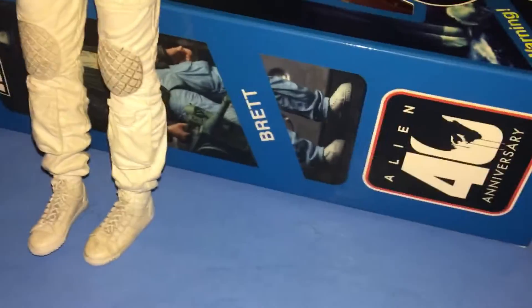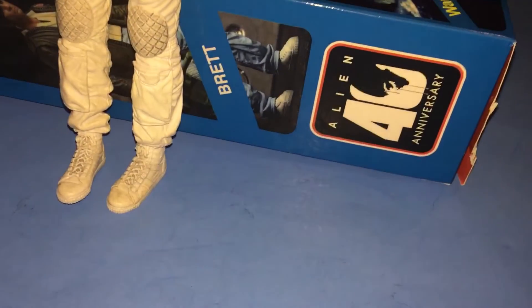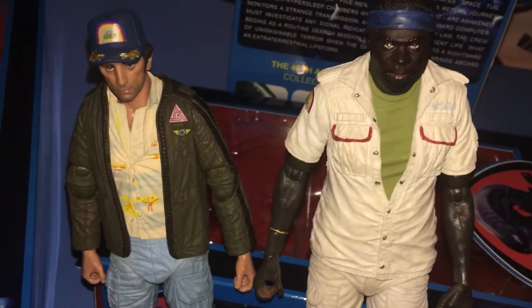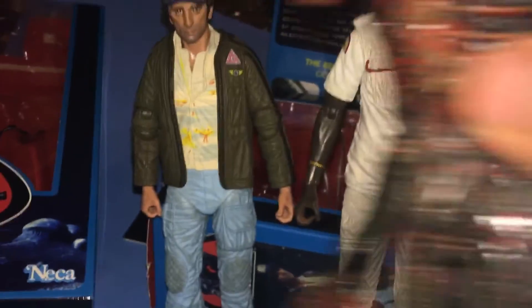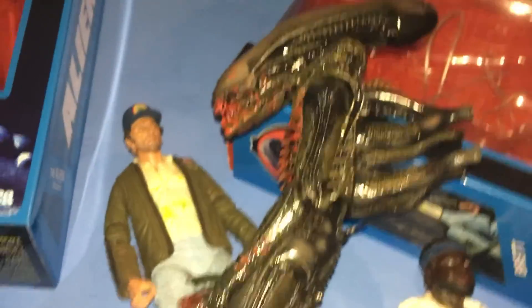Gonna put these guys next to each other since they were friends. They sure look nice. And then here's that darn mangy alien coming around to ruin everything — made them all fall. Darn that alien!